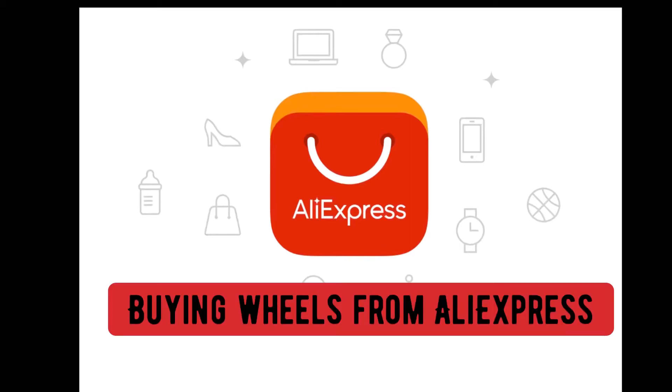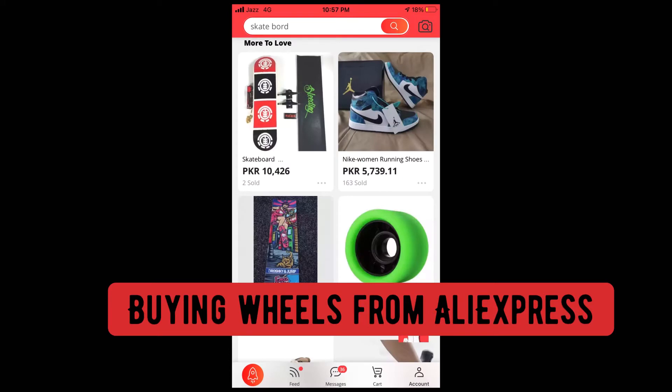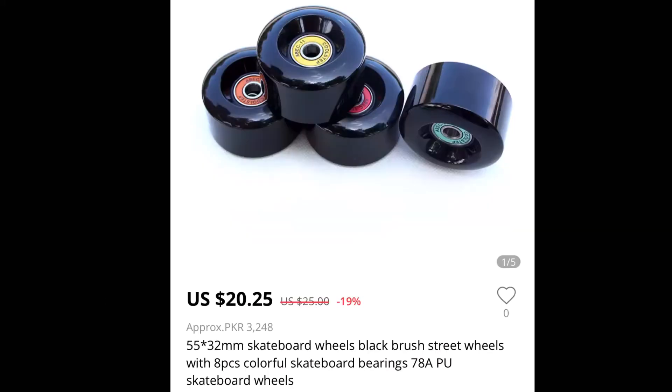Welcome back to the channel. We ordered some skateboard wheels from Aliexpress — we were looking for some soft wheels for our skateboards. It took Aliexpress almost 45 days to get the package from China to us.